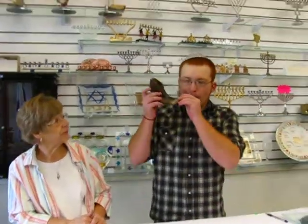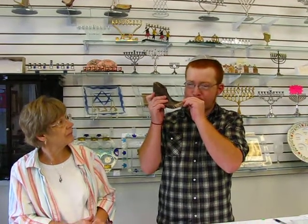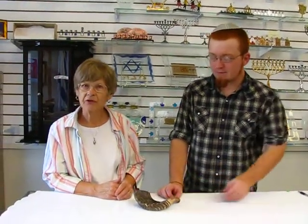Hi, it's Hava, and today I have a small ram's horn shofar, and I'd like Adam to blow this shofar for us. This one for a ram's horn is really easy to blow. It has a beautiful tone to it.